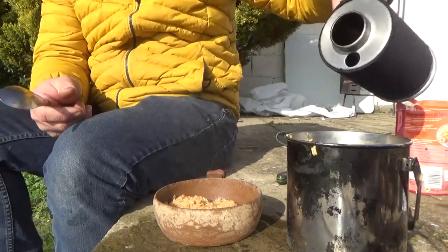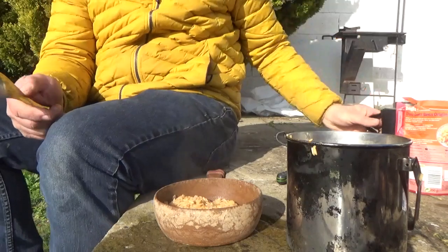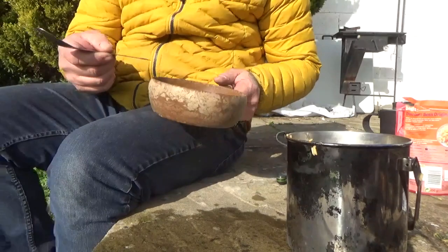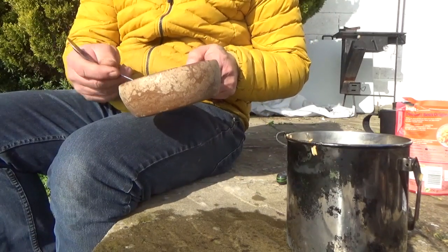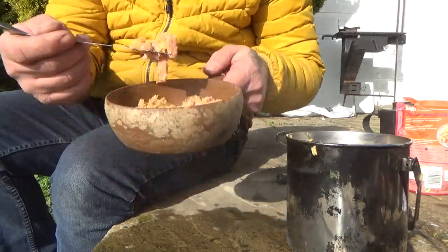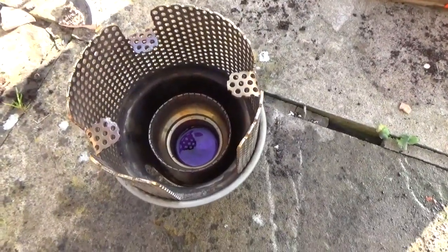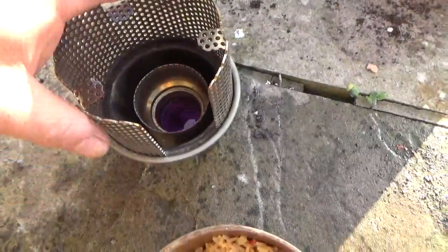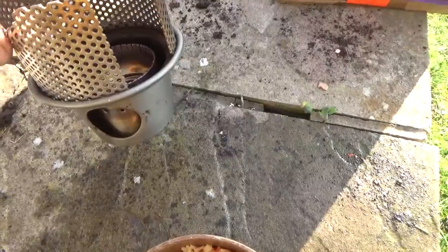It works absolutely fine, just how I wanted it to really. Look at that — it's cooled down already. Nice and firm, you can pick it up with it. Take it out.